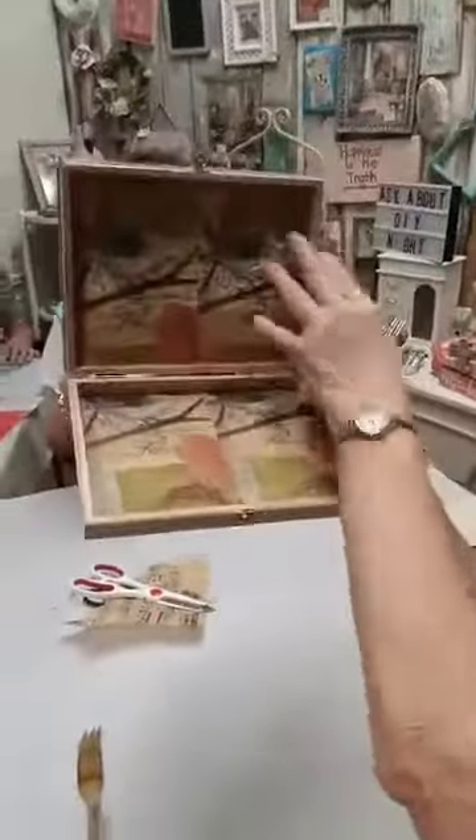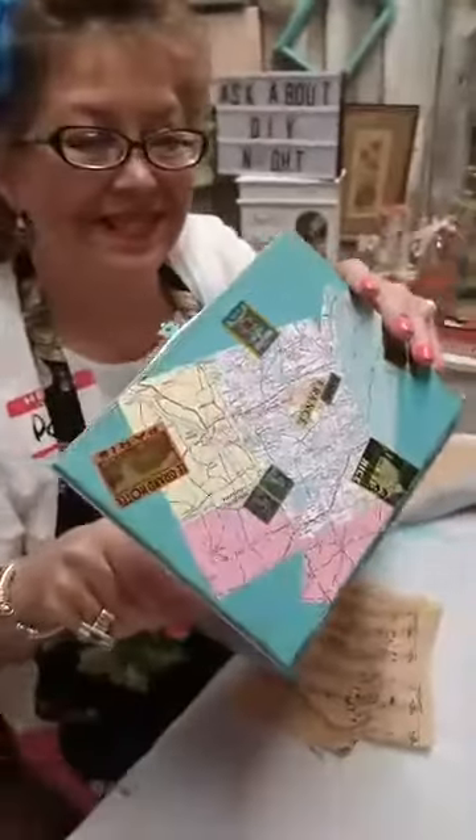That's pretty — from the inside. See the inside? Decoupage from the inside. Gorgeous. I love that. Did you do anything on the inside? Not yet. Oh, she's working on the inside.